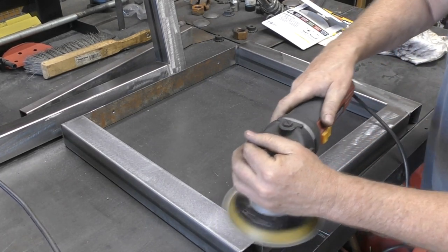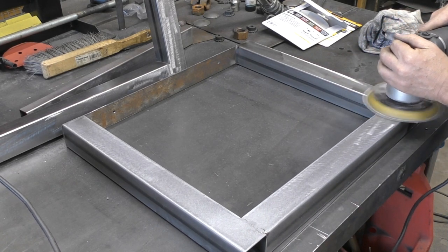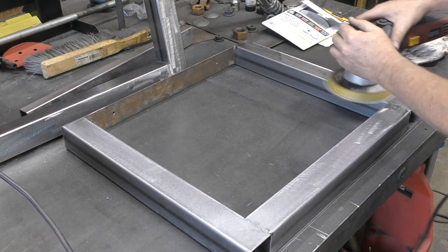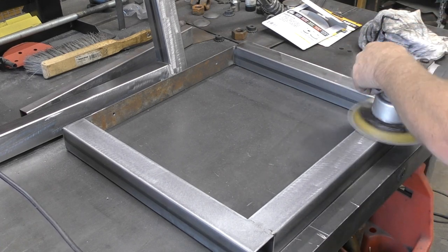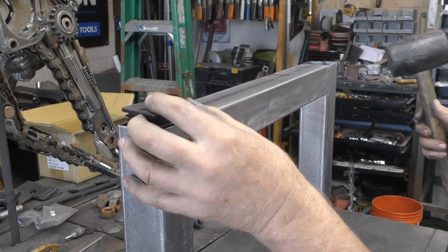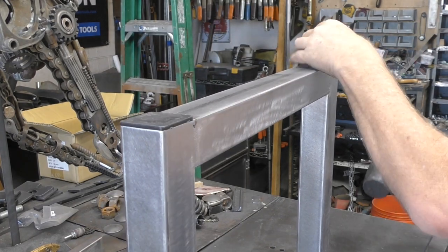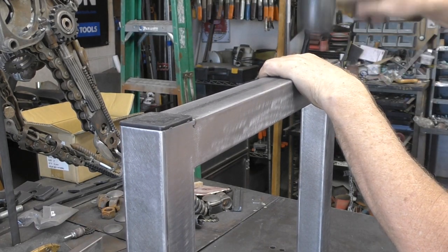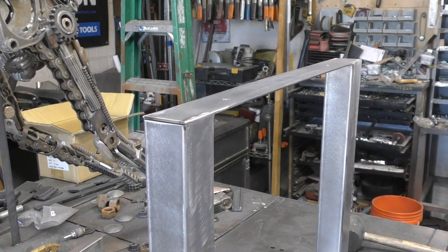While I'm making these I had decided that these might be a product I could put on my website to sell. But for this particular project I'm actually going to be painting these black. This is the easiest way to put some feet on the table legs — just pop them in there with rubber feet and boom, you're done.